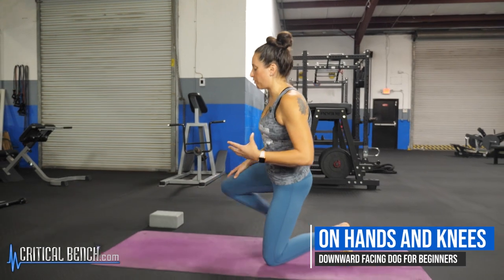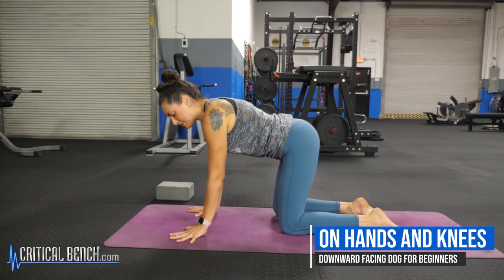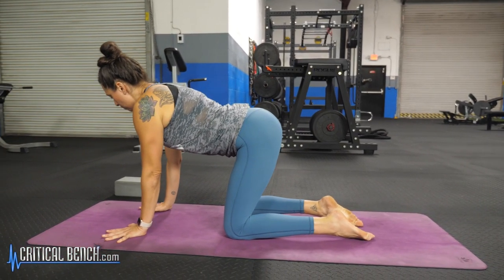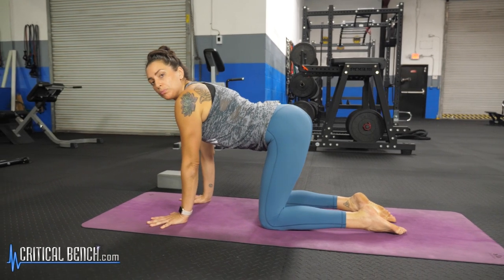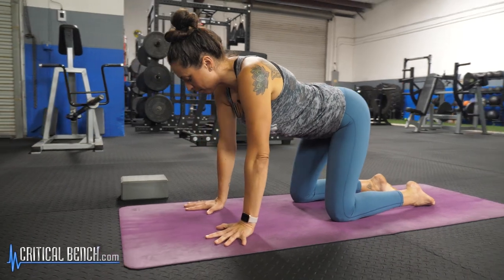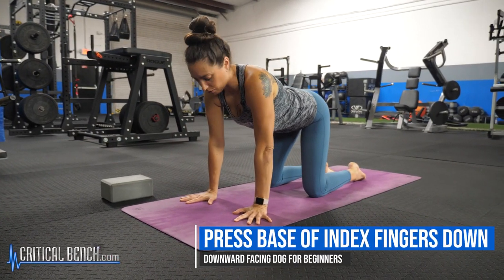This can be a difficult posture for most people, beginners especially, to understand and to align well with. So we're going to come down to the floor on the hands and knees. You want to pay attention to your hands in Downward Facing Dog — you want the index fingers to be just about parallel, and you want the palms to press down and press the base of the index fingers down as well as the thumb pads.